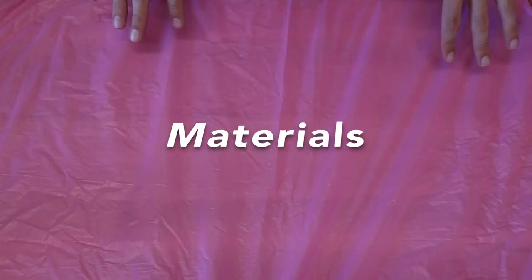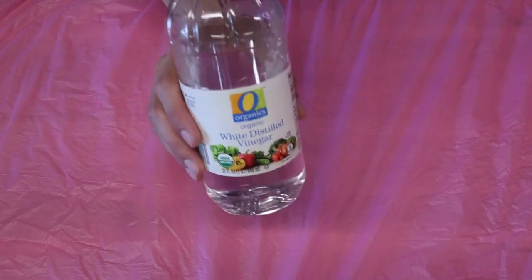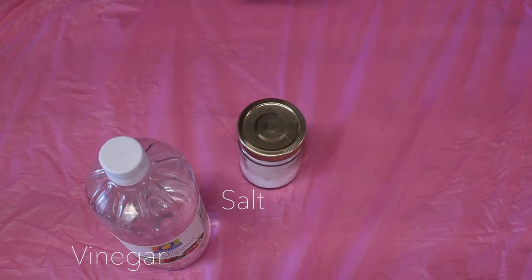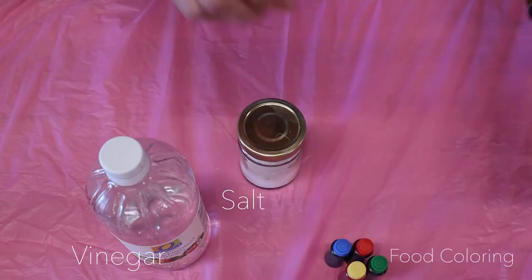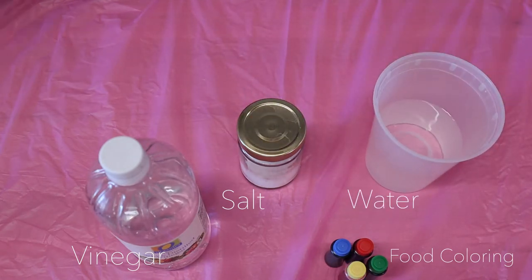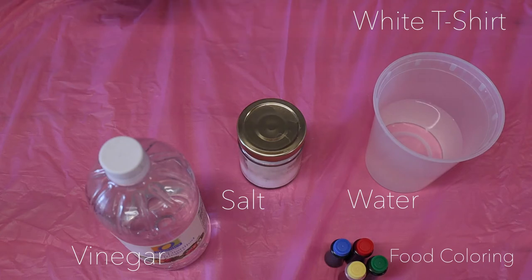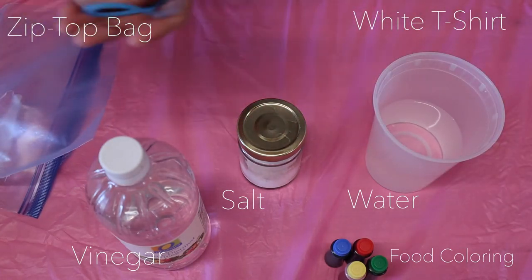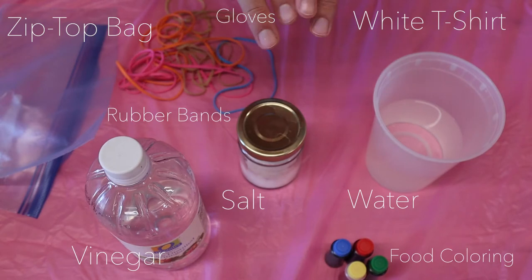We're going to get started with the materials and walk you through what you need to make this happen. Distilled white vinegar — none of that apple cider stuff for this. Some table salt. Gel food coloring in various colors, whatever colors you like. Just some regular water. A t-shirt — white is best for this. A Ziploc bag. Some rubber bands.